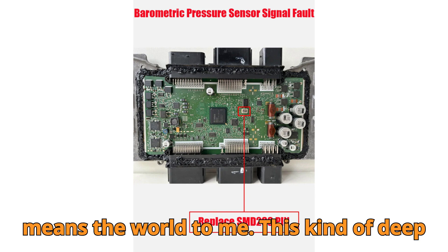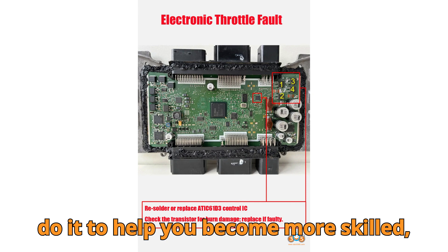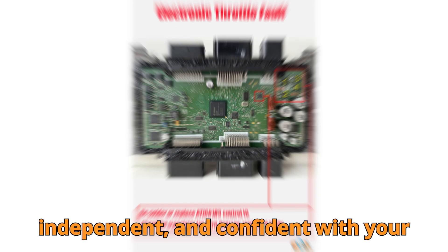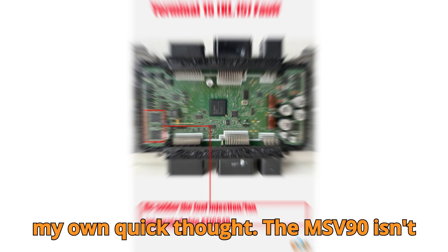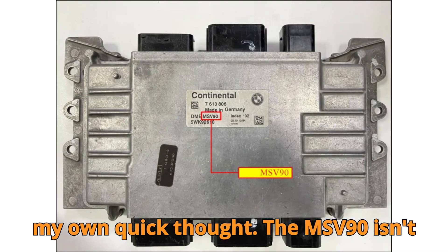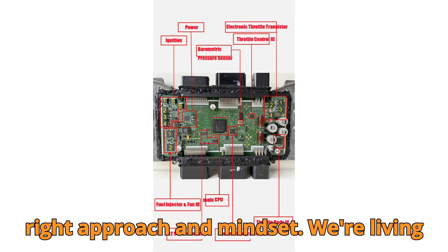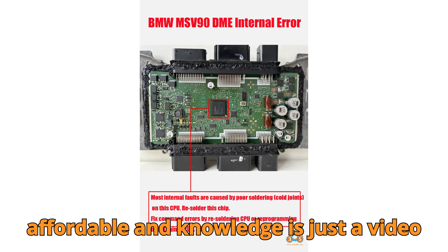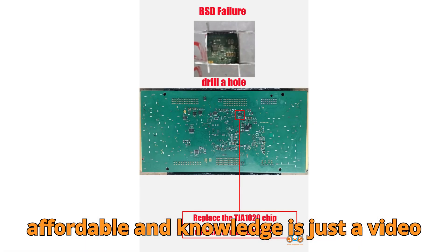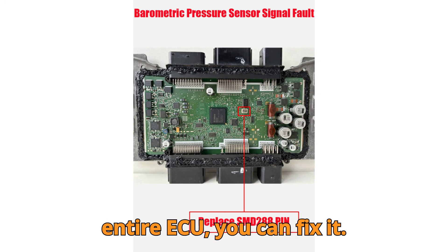Thank you for still watching — your support means the world to me. This kind of deep-dive content takes time and effort, but I do it to help you become more skilled, independent, and confident with your automotive repairs. The MSV90 isn't a hopeless brick when it starts throwing codes — it's actually repairable with the right approach and mindset. We're living in an age where tools are becoming more affordable and knowledge is just a video away. You don't need to replace the entire ECU — you can fix it.